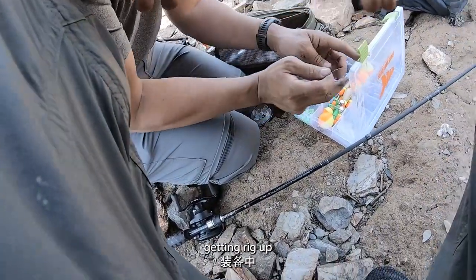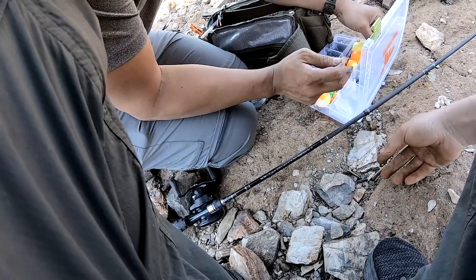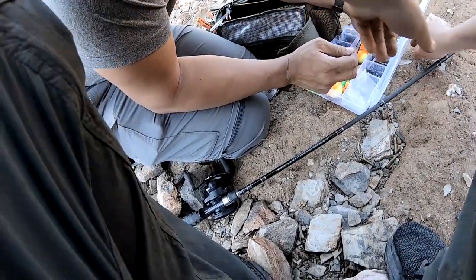Yeah, two or three ounces should be enough, but you can just — that's not so right here.